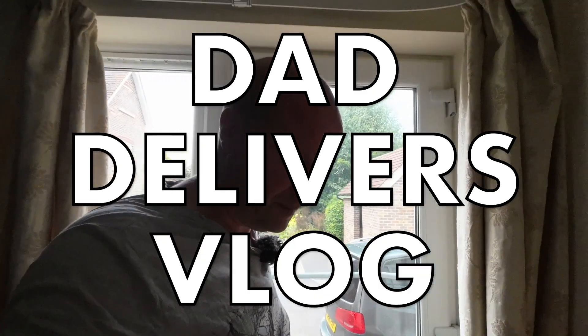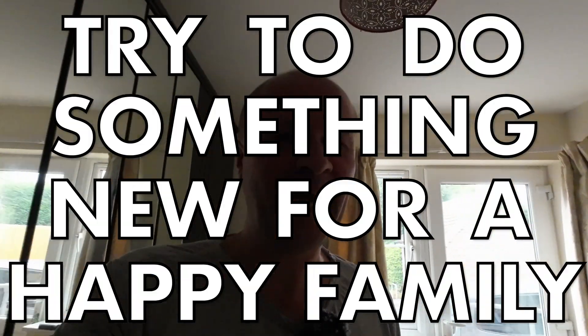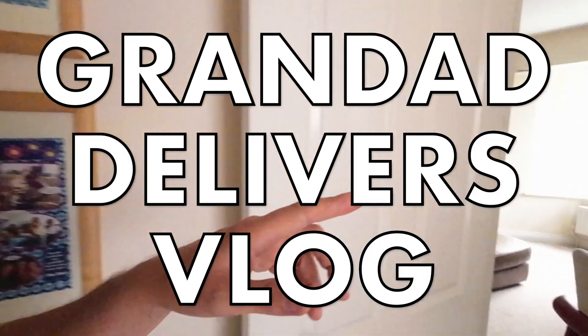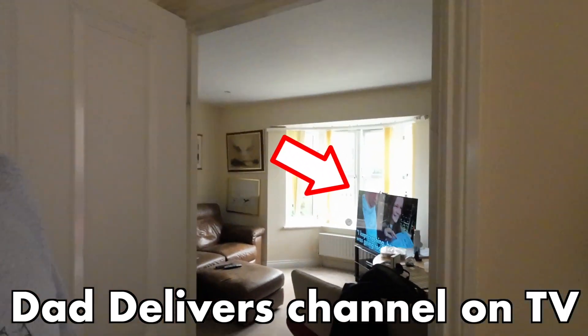This is going to be a quick one. Hello, I'm Neil, this is the Dad Delivers vlog — trying to make my family happy by trying something new every day. I'm at my dad's today, so it's another Granddad Delivers vlog. Hi Dad! I've got the channel on the telly there on the big screen.